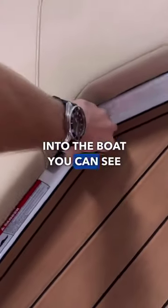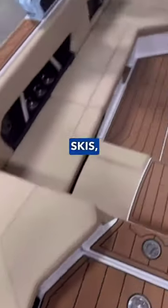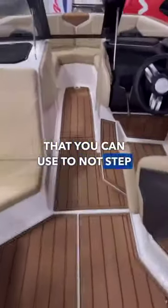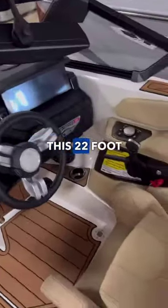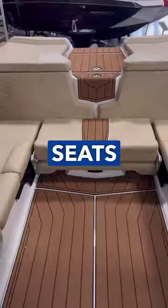Coming up into the boat, you can see that you have storage on your left and right that you can use for supplemental ballast, but you can also throw in extra boards, skis, whatever you got. Looking downwards, you can see you got that non-skid that you can use to not step on any of the upholstery. This 22-foot boat uses the most of its space — you got a lot of extra room for passengers and adjustable seats that you can use throughout the boat.